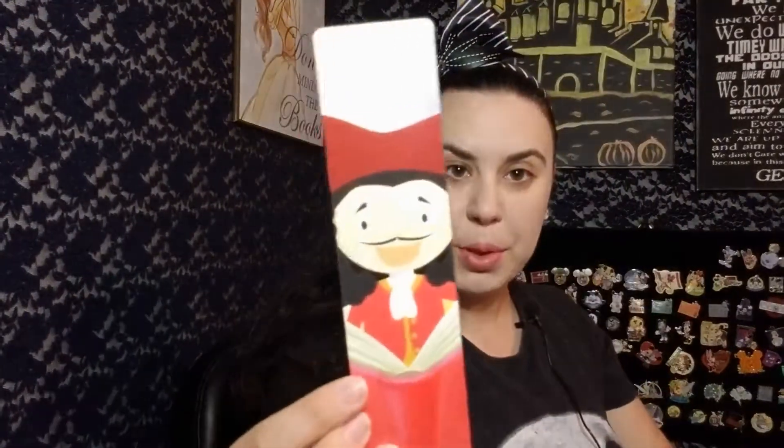And then we have some little white confetti and there's some other stuff in here at the bottom. So we have a Captain Hook bookmark where he's reading, and it says 'Walt Life, an exclusive Disney fan club.' I like to read, so I will definitely actually use this bookmark.